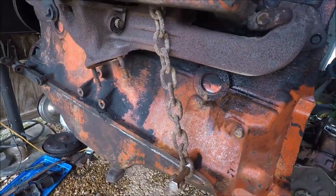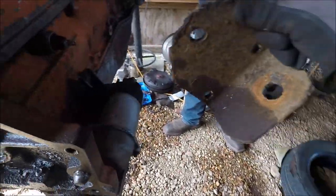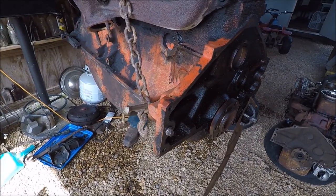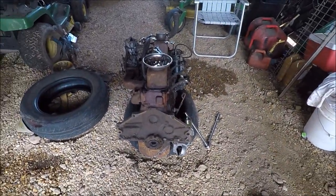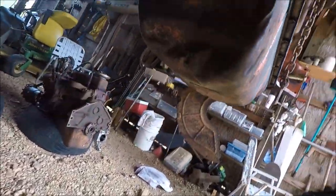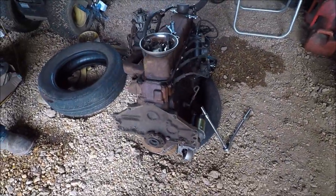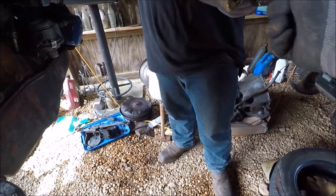I'm going to keep the same starter because this new starter doesn't have a top bracket, and this starter works — I'll keep the other one as a spare. This oil pan — I'll show you all this because I don't know if I want any feedback on it. It has a big dent in it but it doesn't leak. The question is do I take this old nasty rusty one off? It sat in the mud. I'm gonna leave it.